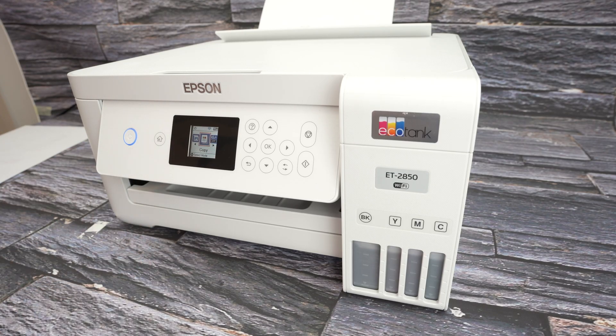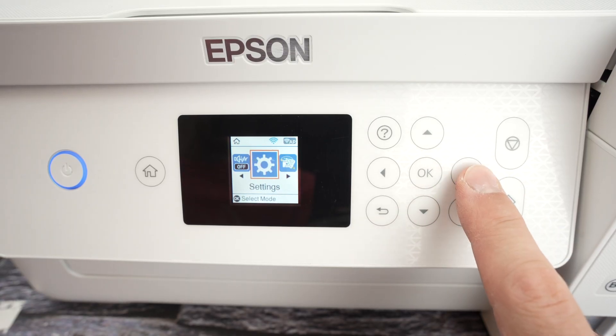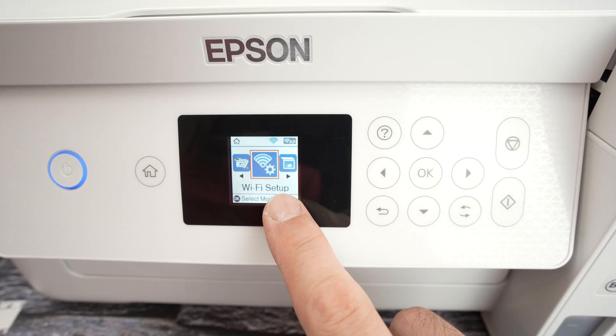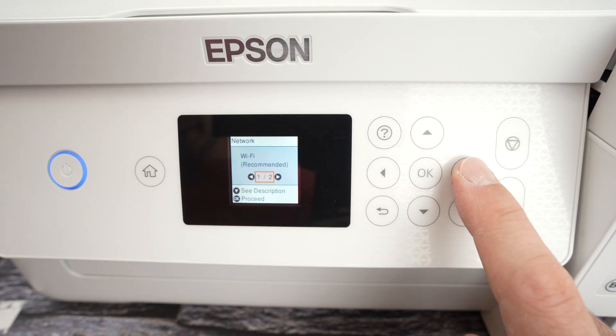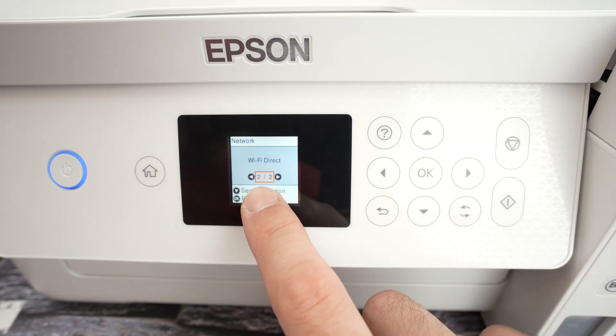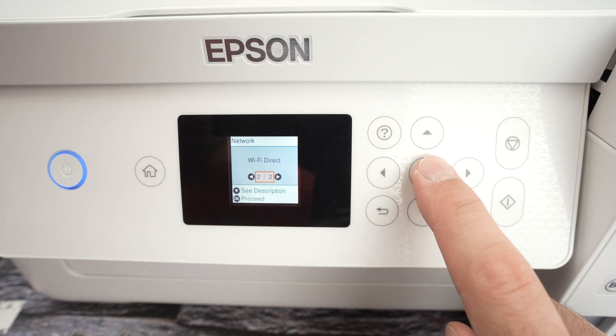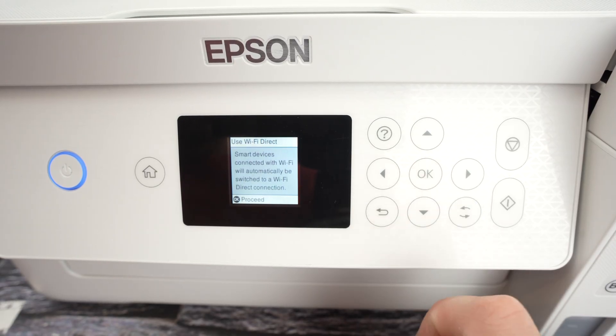Press the home button, then press the right side arrow until you get to Wi-Fi setup. Then press OK. Press the right side arrow again until you get Wi-Fi Direct, two out of two. Press OK. Press OK again.